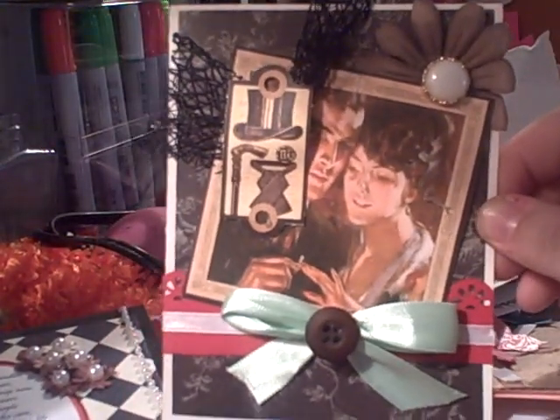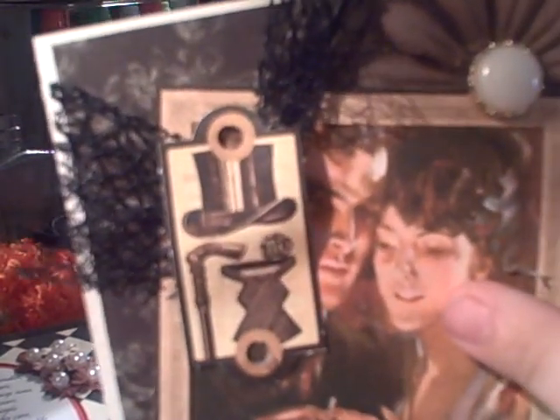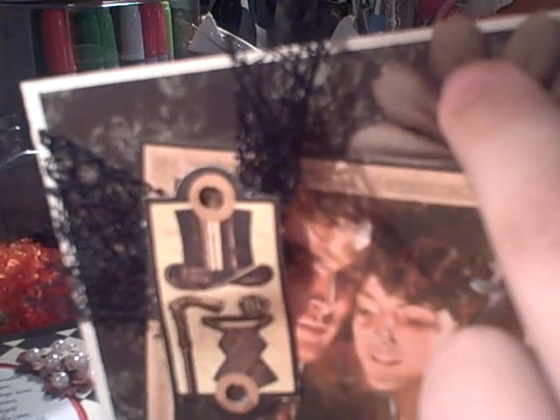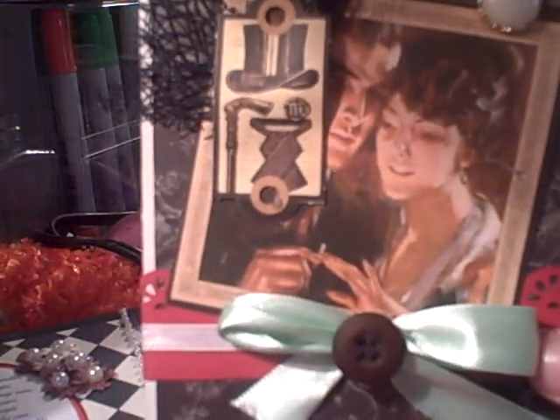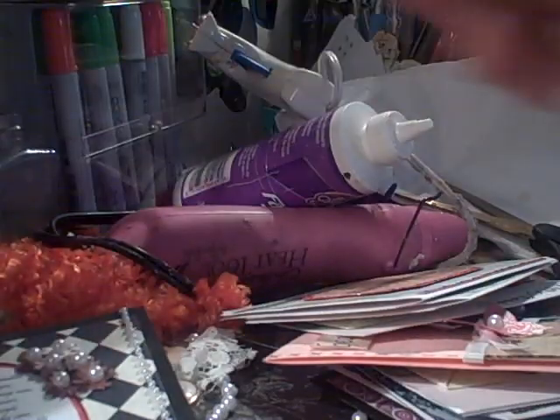This is a vintage card I made using the Le Romantique from Graphic 45. I've got an image here, an image, and a little tag there. I did a bow using mesh, and I colored the flower with Tattered Leather Glimmer Mist, then added a little pearl button and a bow down here with seafoam green satin silk ribbon and a brown button. This red border really makes it pop. I love adding buttons to the top of my bows — you'll see me do that a lot.